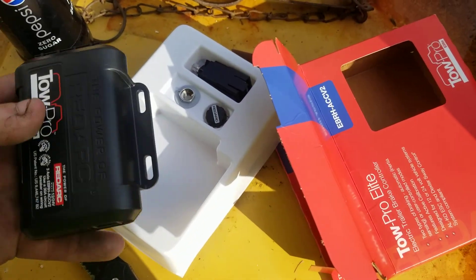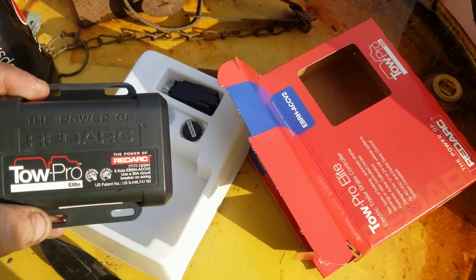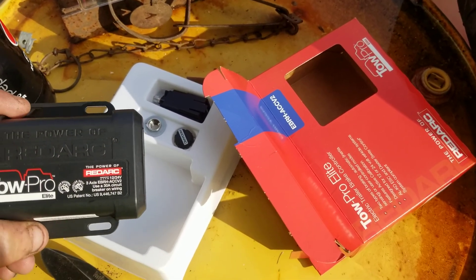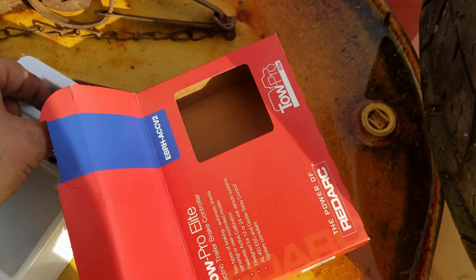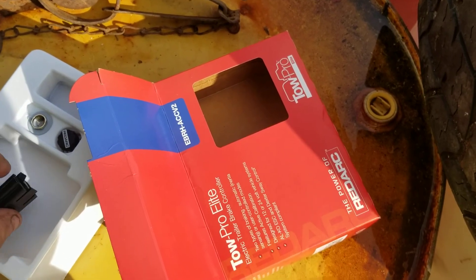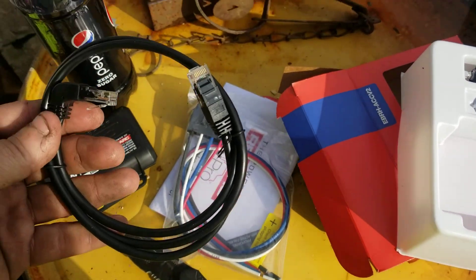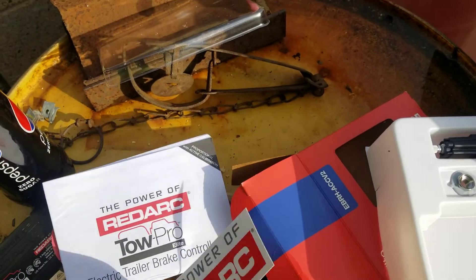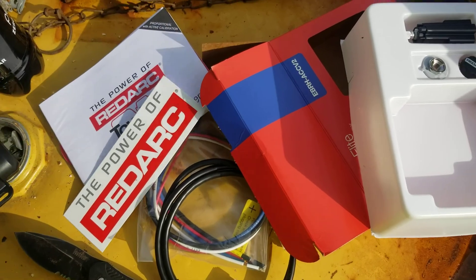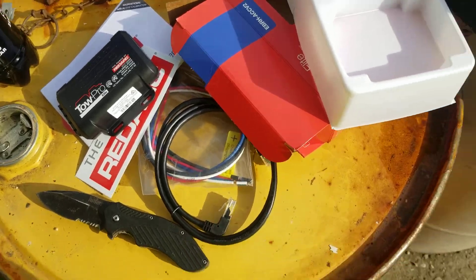It comes with a bunch of different stuff: the unit that you mount underneath the dash or wherever you want. I'm probably going to mount it up above when I do my overhead console and put all my gauges, AM/FM, and everything else there. There's the knob, the mounting for it, all the wiring, instructions, and the decal for it.